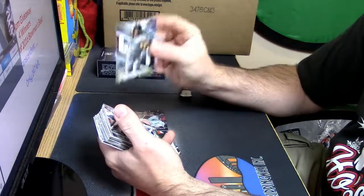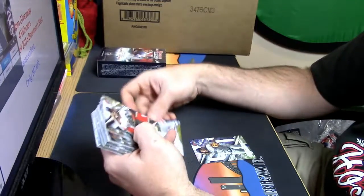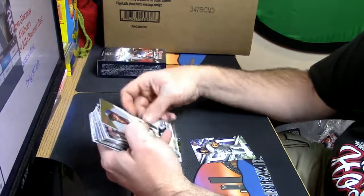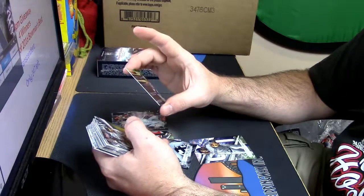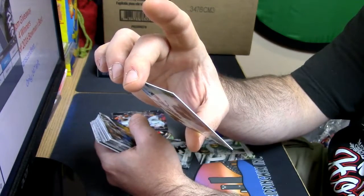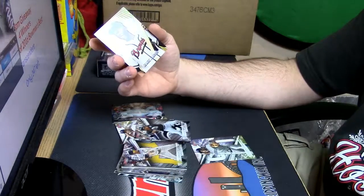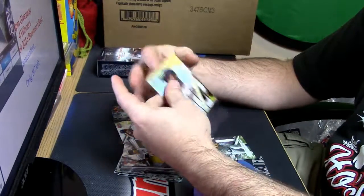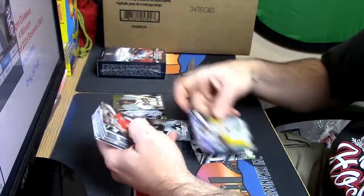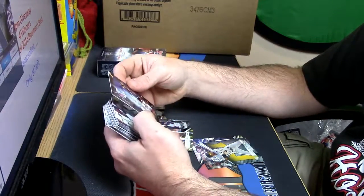Anderson Espinoza refractor for the Padres, a George Mateo, a Johan Mancara, Tim Anderson refractor. Some of these are like old school deals — I like the looks of these. It's just an insert set; so far we've seen one per master box I guess, but still nice. I just like the look of it.